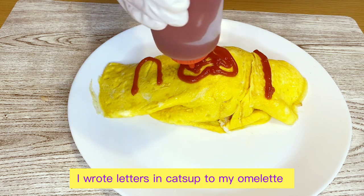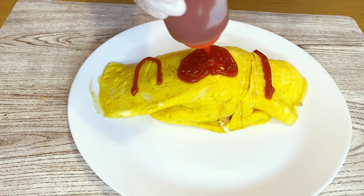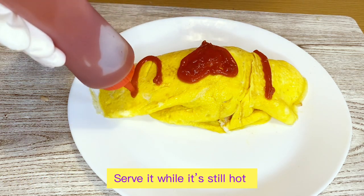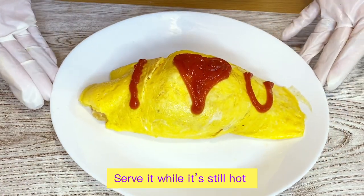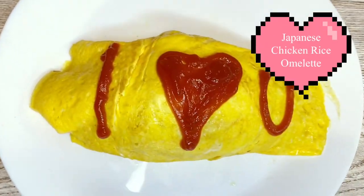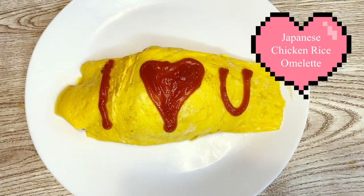I hope you enjoy watching our Lutong Bahay cooking vlog for today's video, the Japanese Chicken Rice Omelette recipe. Please don't forget to subscribe, like, share, and click the bell button notification below.